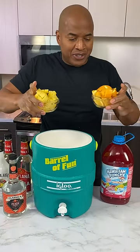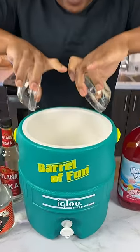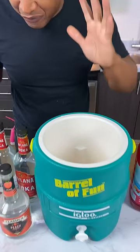So we got pineapple chunks, orange chunks. And this is an easy, affordable punch, perfect for your party.